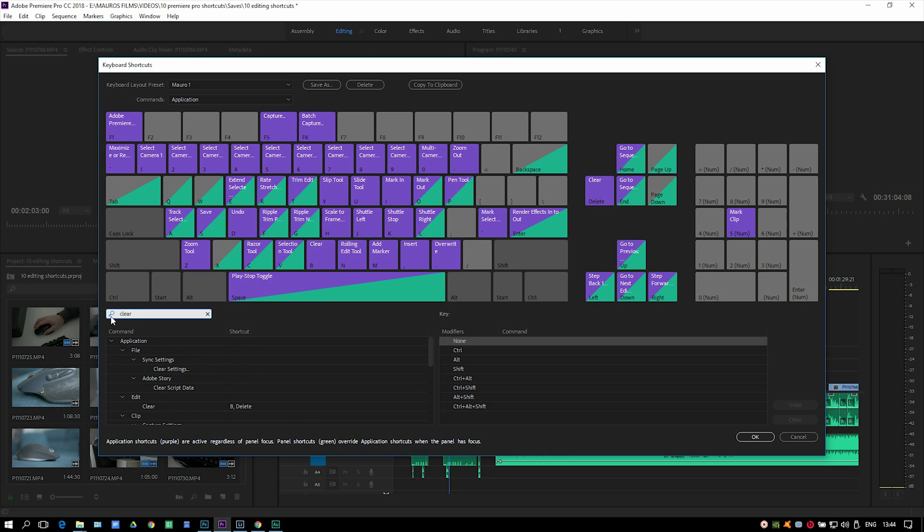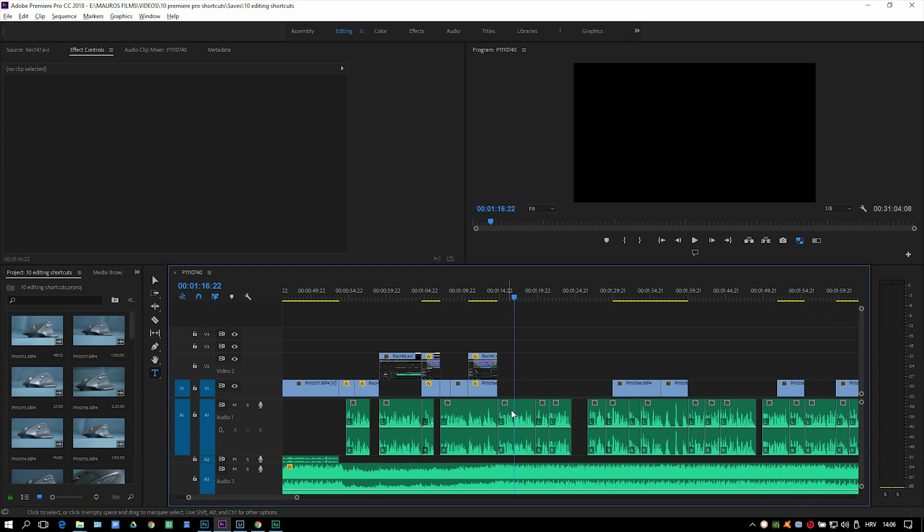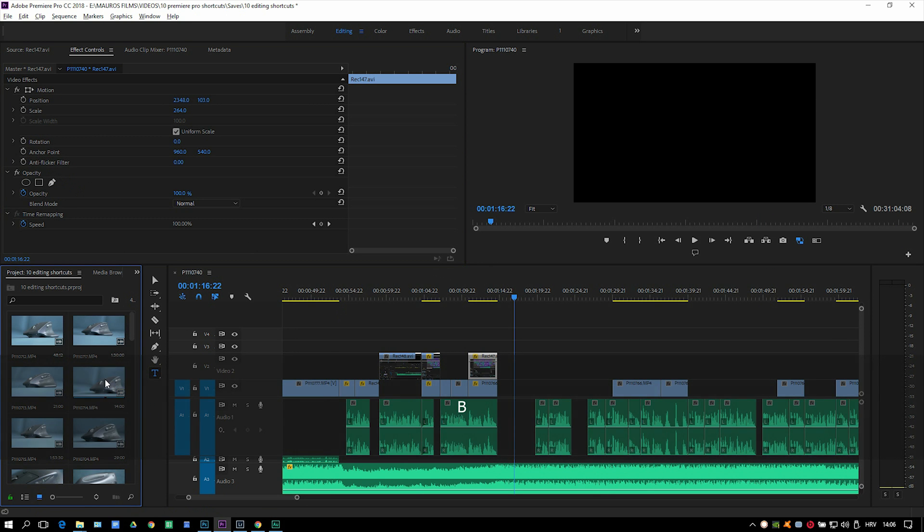For the clear/delete shortcut I selected B on my keyboard, right next to the selection tool, so it's close to the fingers. You can use it for multiple things — not only for deleting stuff on your timeline, but also to clear effects or delete unused videos in your project bin.